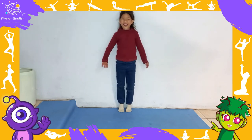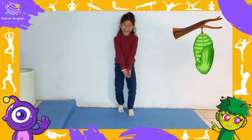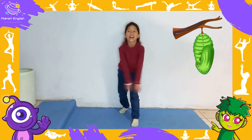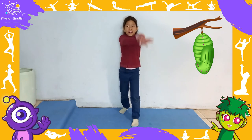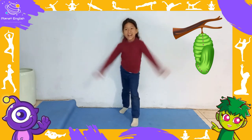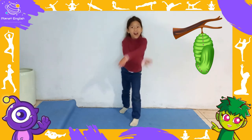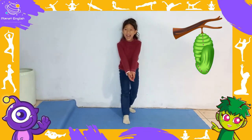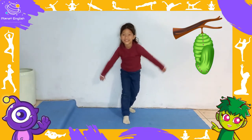He built a small house called a cocoon around himself. Step your left leg forward into the warrior position and move your arms around to form a circle — you are building one side of your house, the cocoon. And now the other side: step back and do the same with the right leg forward.